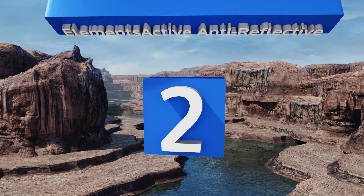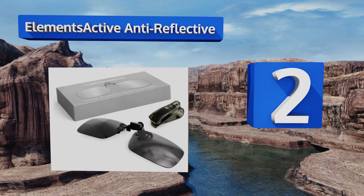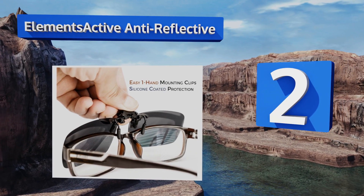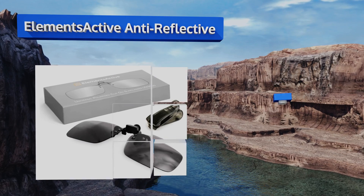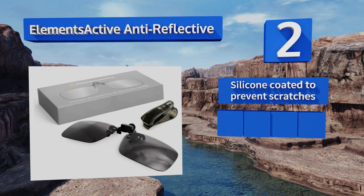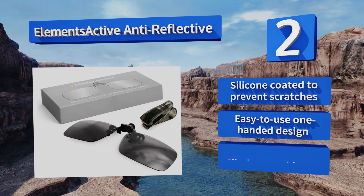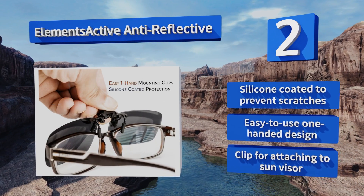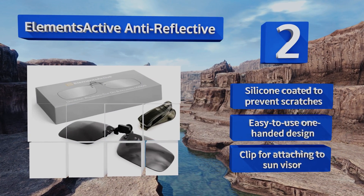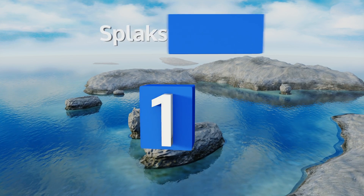At number two, the Elements Active Anti-Reflective can be flipped up at a 90 or 180 degree angle and have a dark black tint to keep the sun out of your eyes on extra bright days. They're also extremely flexible, allowing them to bend without breaking. They feature a silicone coating to prevent scratches, an easy one-handed design, and a clip for attaching them to your sun visor.